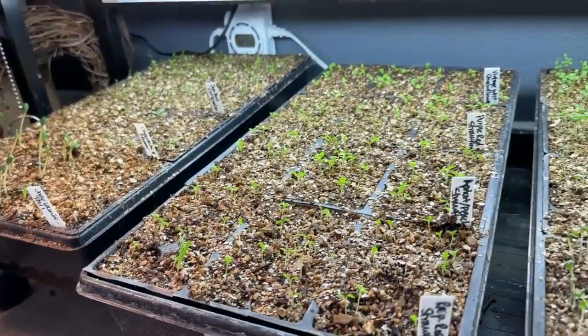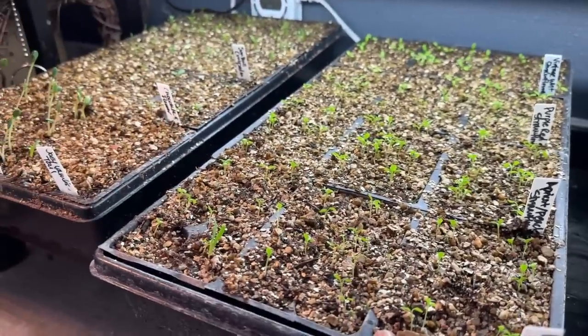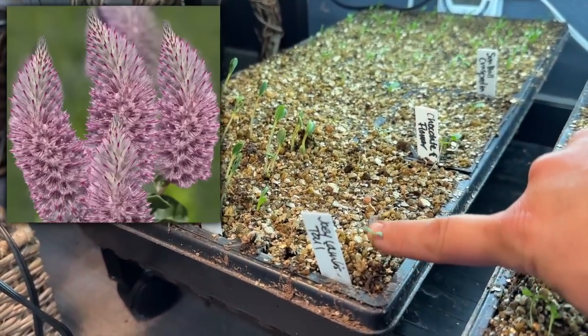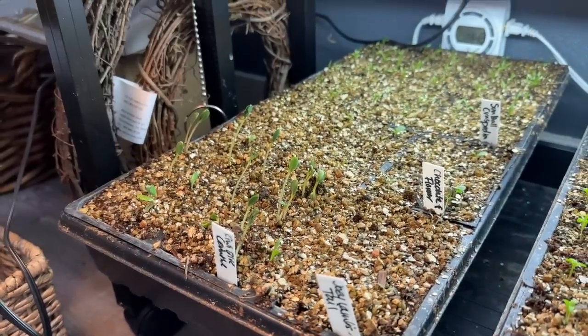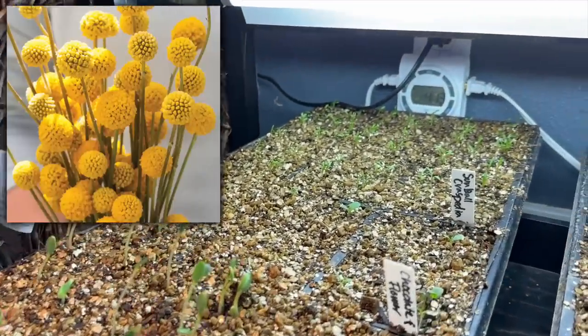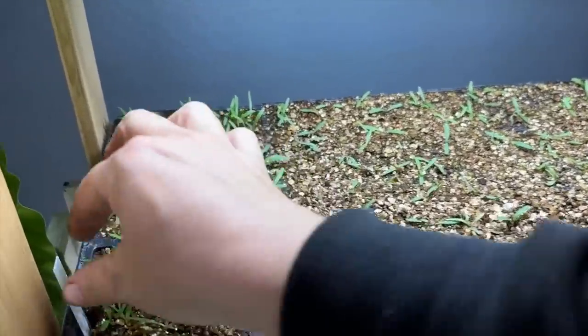Everything's good though — I'm really happy with the germination and these came up so thick. We've got strawflowers here. And then in this flat we've got a bunch of different things — the Joey's Lambtail right here, 6 out of 6. That's awesome. We've got Sarinth up. Chocolate flower is almost all up. And then the Sunball Crespedia in the back. Over here we have statice — this is the Forever Silver. Holy moly, look at the difference here.